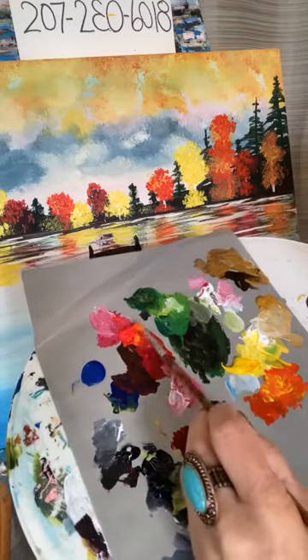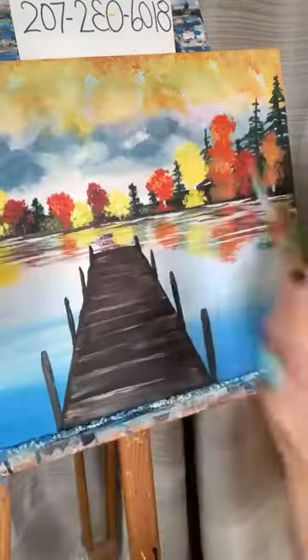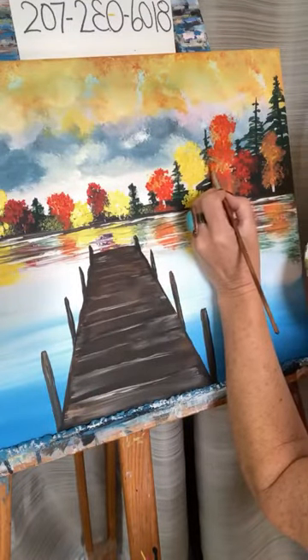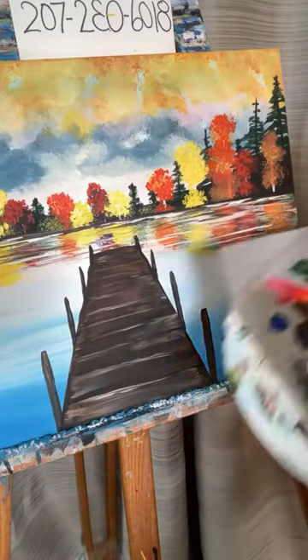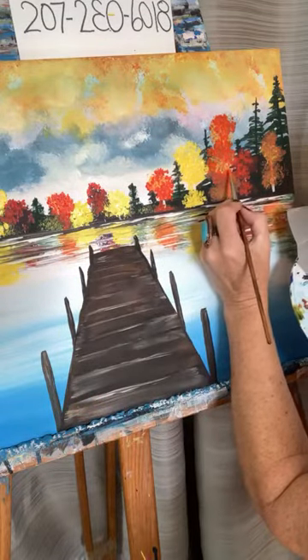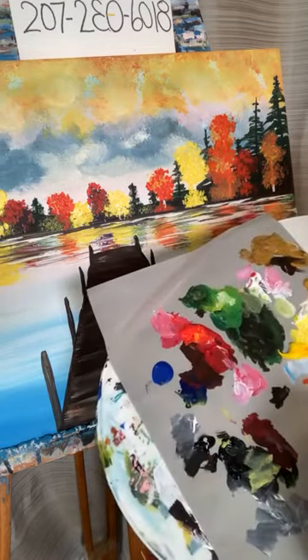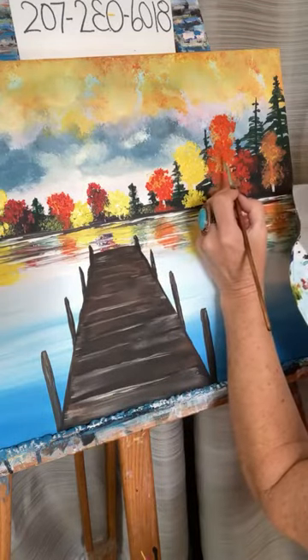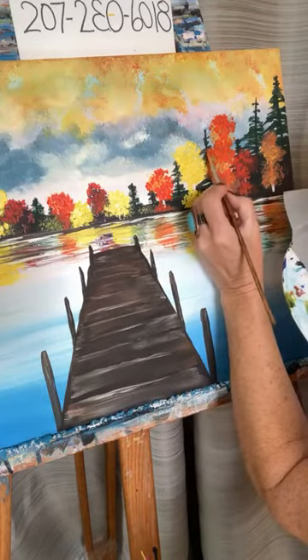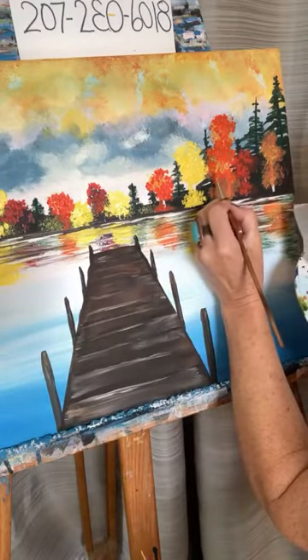Don't you just love fall, especially being artists? Autumn is just so absolutely gorgeous. These are literally my favorite types of paintings to do other than abstracts, because abstracts — I love non-representational art, creating abstracts — but I do love doing all these beautiful fall scenes.